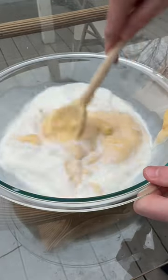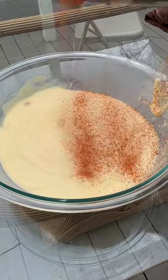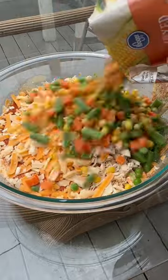Two of the big cans of cream of chicken with a cup of milk — mix this until smooth. I'm using Kendrick Barbecue's all-purpose rub, going heavy, no measurements over here. We got a cup of chicken, two cups of shredded cheese, a bag of frozen mixed vegetables. Mix this well.